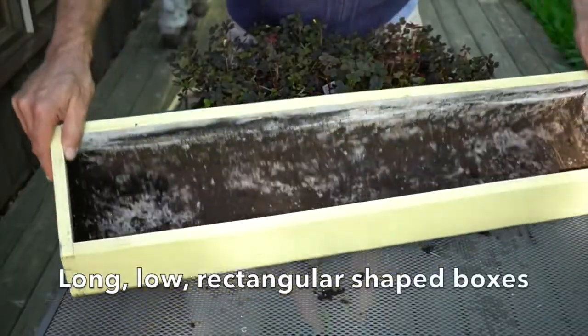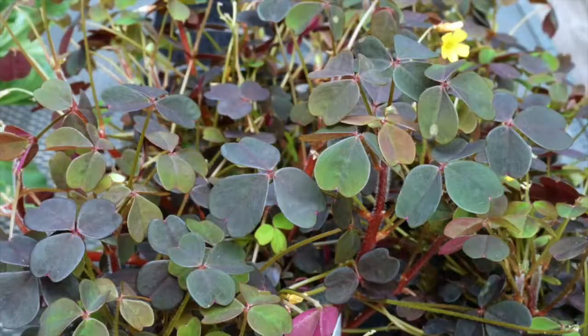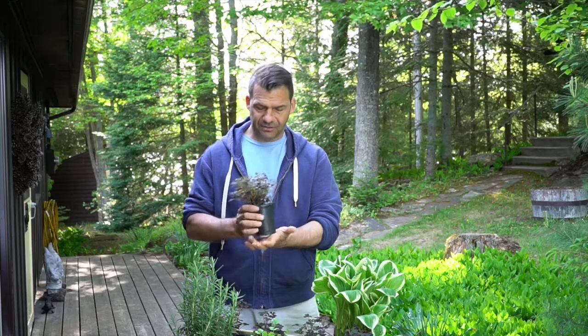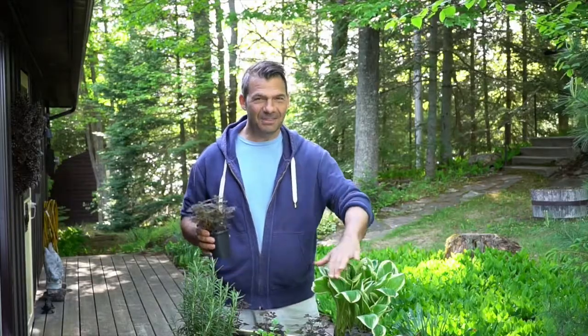Our next idea is for a deck or dock box — a long, low rectangular trough with drainage holes in the bottom. You're gonna need a beautiful flowering annual. I'm using Oxalis, also known as Shamrock. This will have beautiful yellow flowers as the season progresses. I take the containers first and place them in just to get a sense of sizing — I think I'll need about five for this trough — then the potting soil.